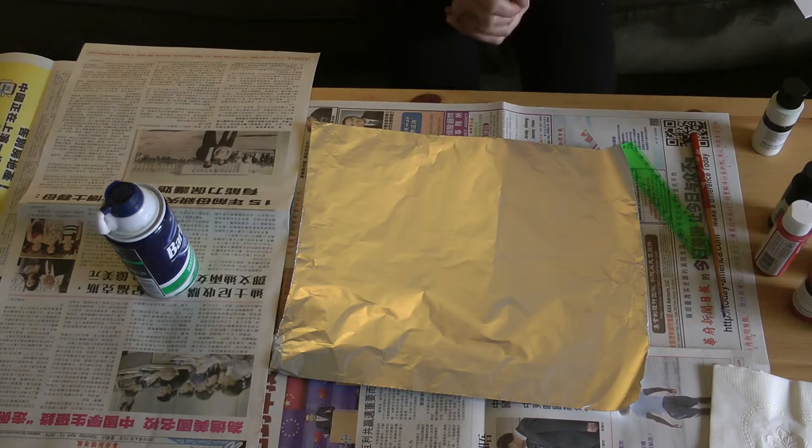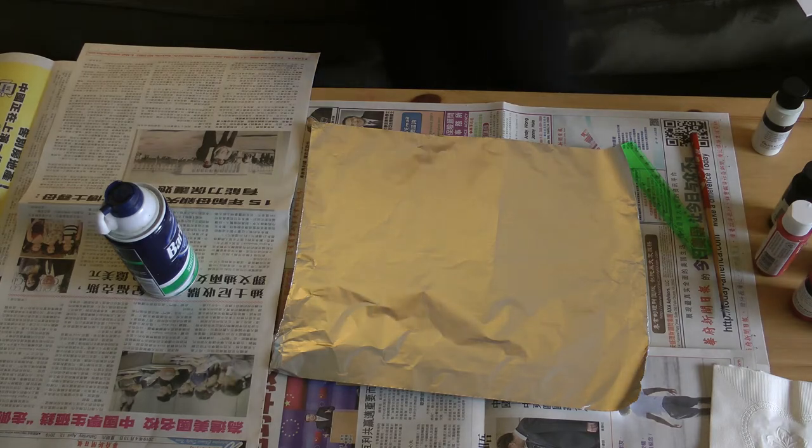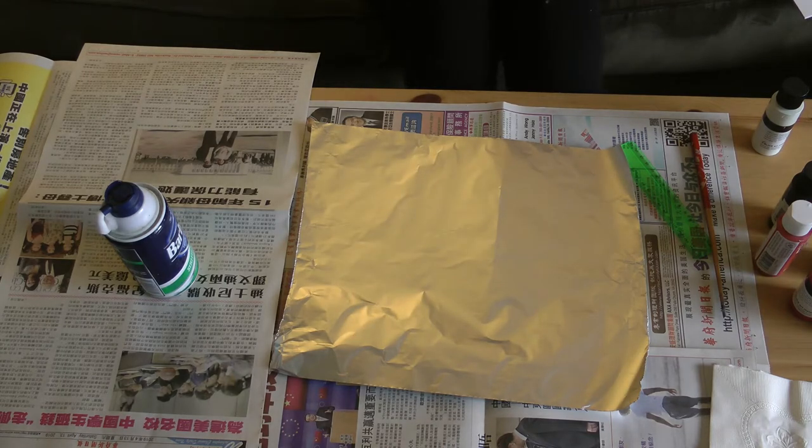So before we start, I'm just going to go over the materials that we're going to use for this project. This is a super messy project, but it's a lot of fun. It's fun to get messy when you're doing art, so I covered my table with newspaper so that I didn't get it messy.